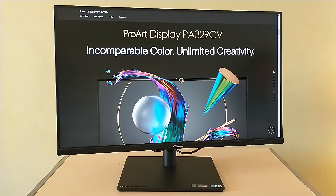Hello everyone, it's Chris Loblaw for the Best Buy blog. Today I'm reviewing the ASUS ProArt 32-inch 4K Ultra HD monitor. A link to the monitor and to the full review are down below in the comments.